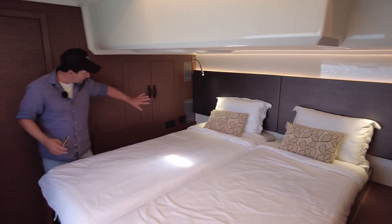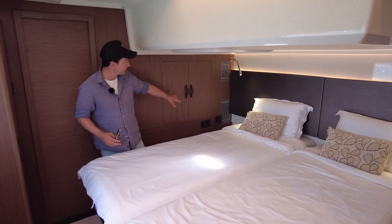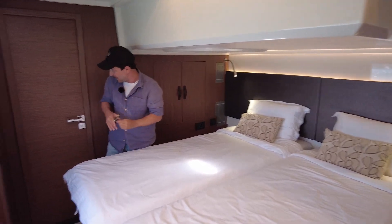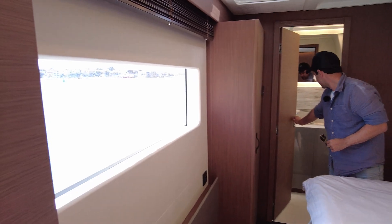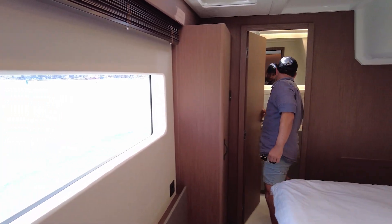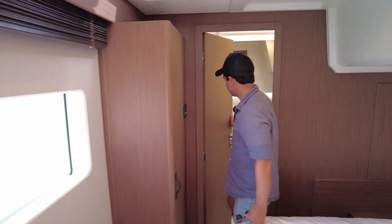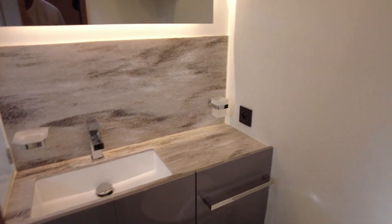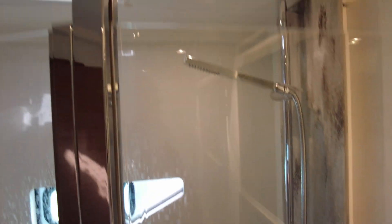A little bit of storage in here. We've got power sockets on that side, reading lights — you could sit up in bed and you've got this view out through the window. Check out the head — we have a head and a separate shower in here. Marble finishings, nice mirror, light oak on the walls, and an opening hatch up the top as well.